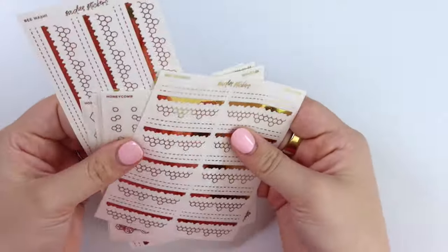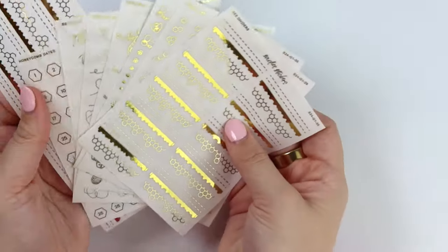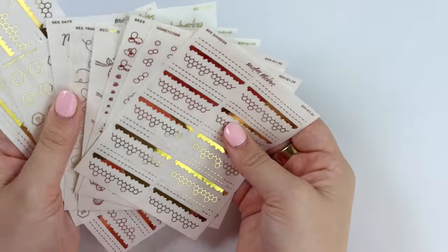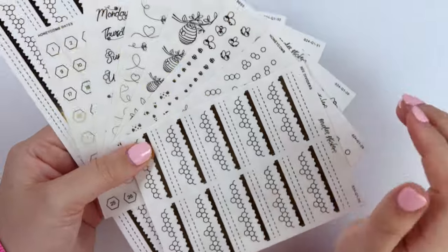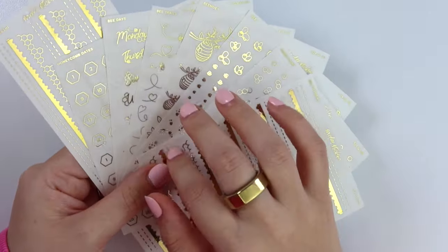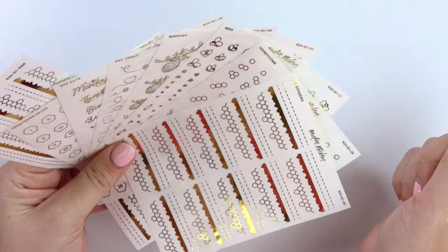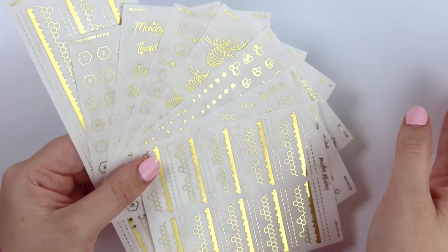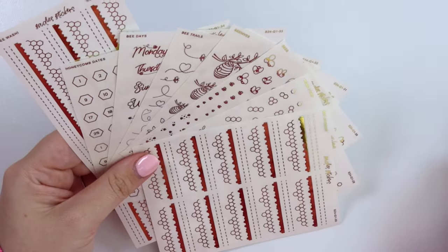That is everything for the bee collection — it's a smaller collection, but this is pretty average for us now. That's so we can keep this in the shop for a longer period of time. Unlike our $2 Tuesdays, this will be available for future weeks to come — actually like a couple months probably.